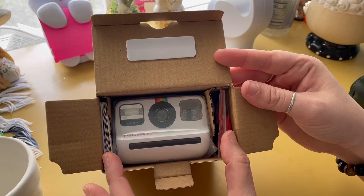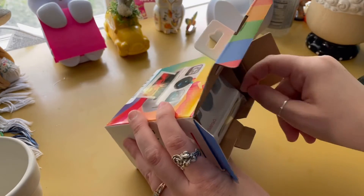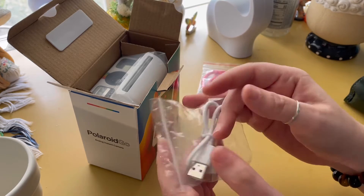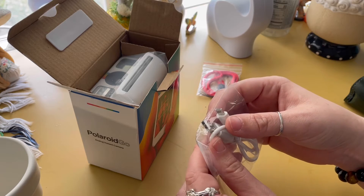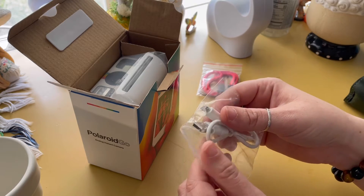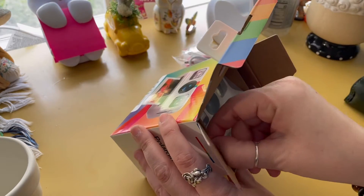Let me pull this out first — a little wrist strap — and then we have the micro USB charging cable. A lot of people have been saying it should be USB-C, but I don't really care about that. I have one USB-C that I use for my iPad Air, my iPhone 12 uses a lightning cable, and my iPad uses USB-C, so I have several micro USB cables anyway.